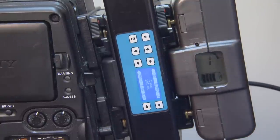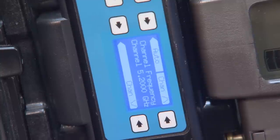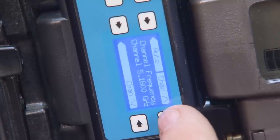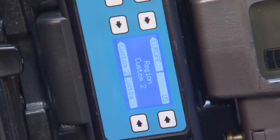Pressing the down key next to the E takes you to the frequency and channel page. On this page, you can manually change the frequency and channel by pressing the arrow keys to the right of the screen. You will notice an auto select option; however, we recommend staying in the manual select mode, which is the default position. Pressing the down key again takes you to the region menu page. The regions available include European, US, Custom 2, and Custom. The transmitter and receiver must be on the same region and frequency and channel for the two to connect.